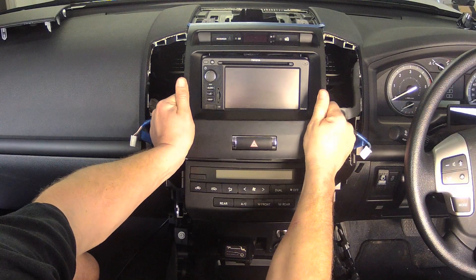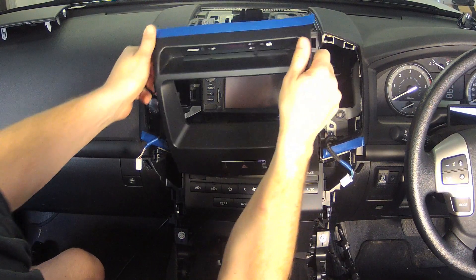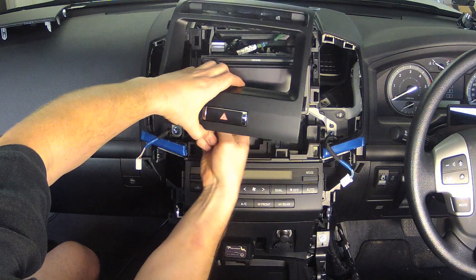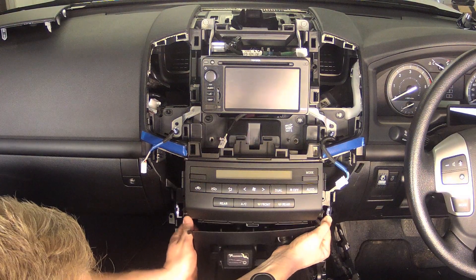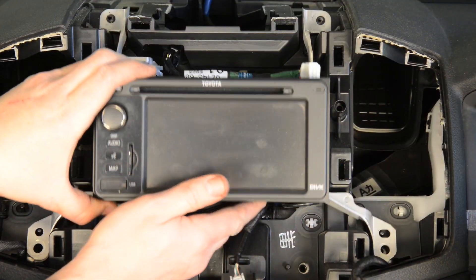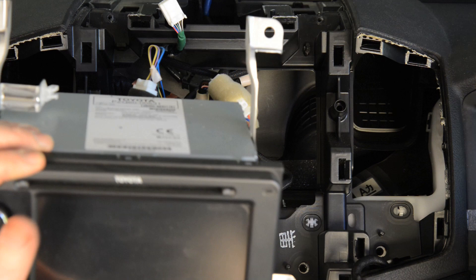The next module to be removed is the fascia that starts just below the hazard light switch and goes up to the top of the dash. Start at the bottom and pull each pair of clips out carefully, then disconnect the wires for the hazard switch at the bottom and the clock at the top. Next, pull out the lower segment containing the ashtray and power outlets. Finally, remove the four screws retaining the radio unit and pull it out of the dash.